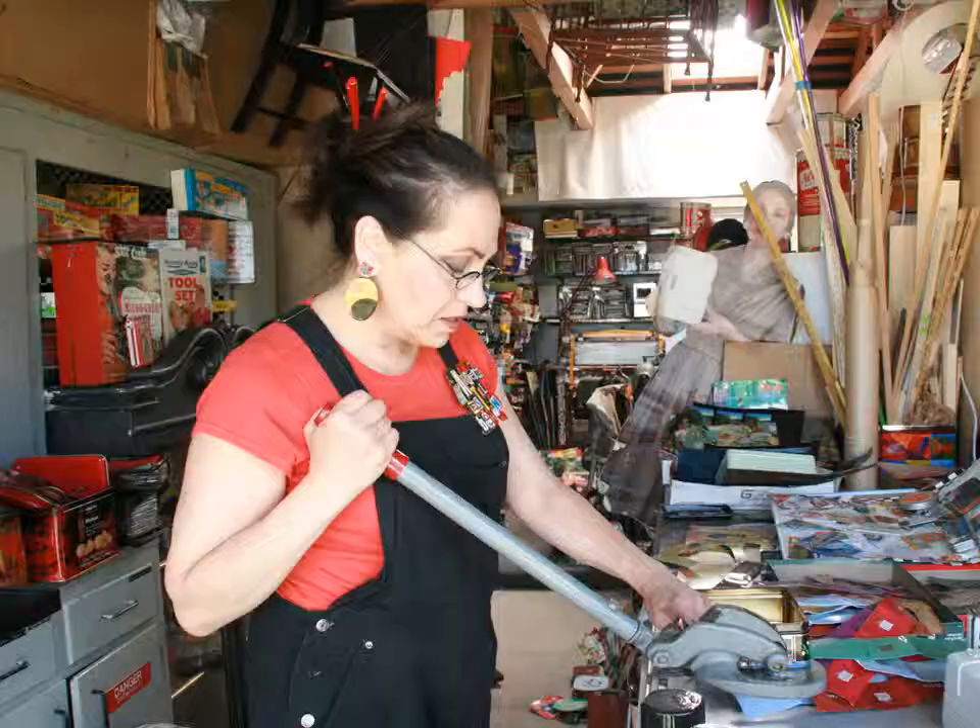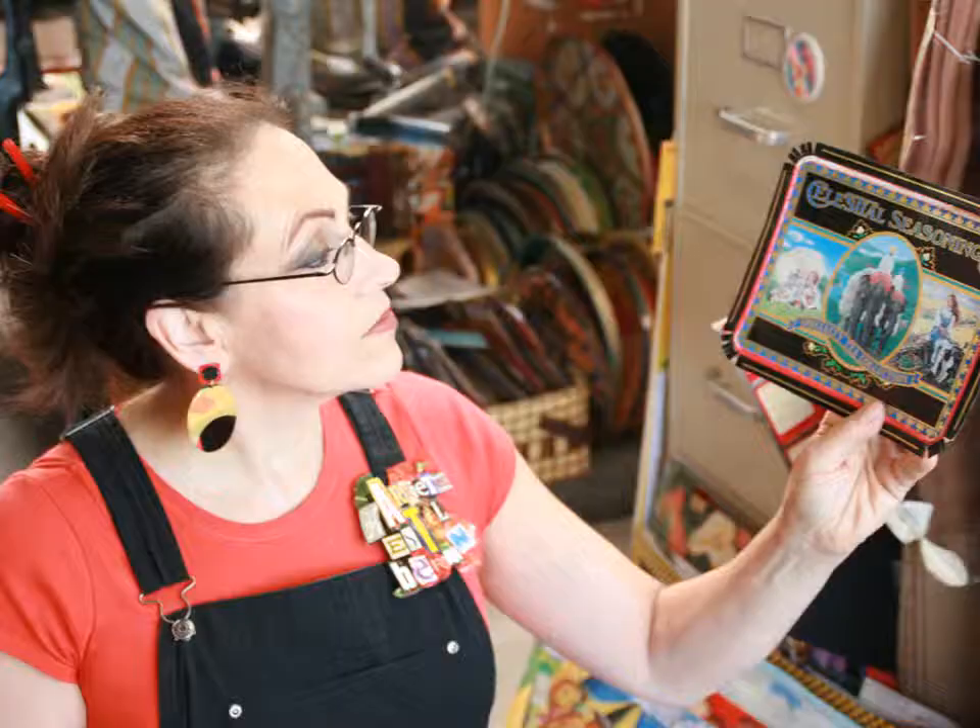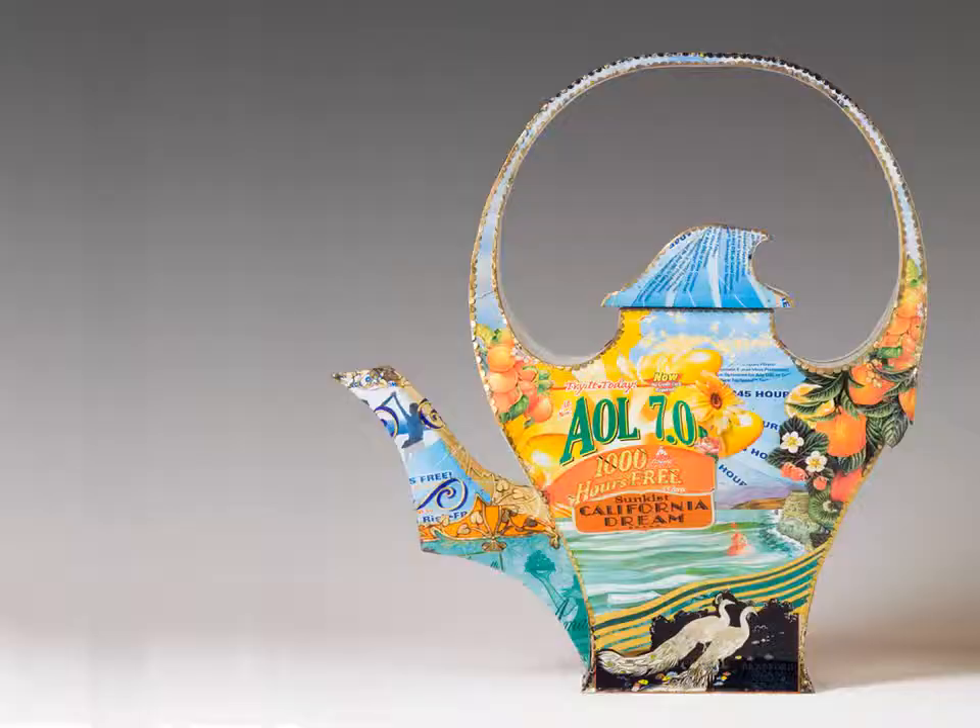The tin cans are opened, cut, pierced, layered, and riveted with layers of images and symbolism.